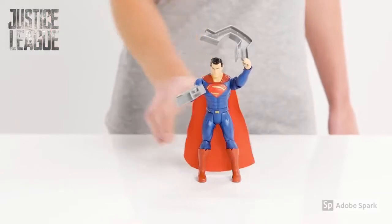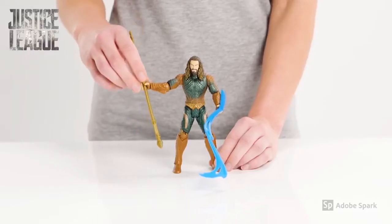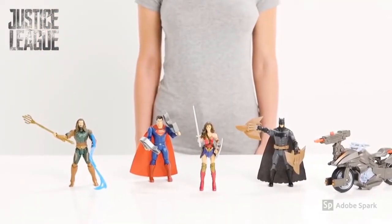And Superman will stop any opposition with those hardcore steel beams. And Aquaman looks impressive with his long trident and water lash. We know we're in safe hands with these Justice League heroes.